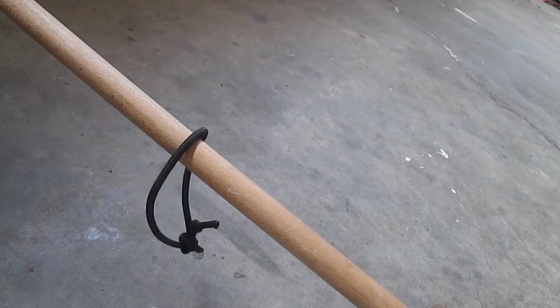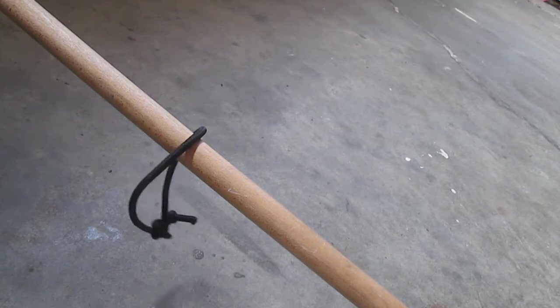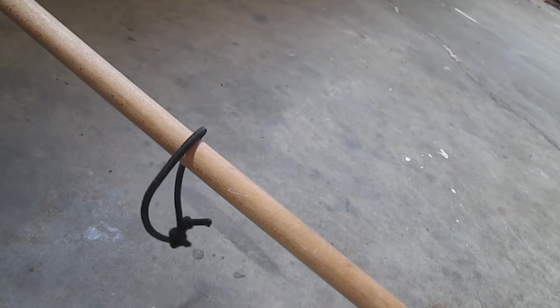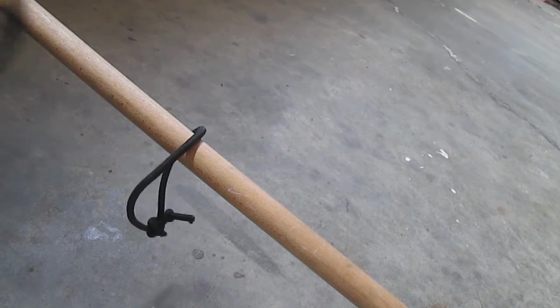Hey guys, it's Creative Redundancy back again with another video. This is going to be a how-to video on how to make a bungee Canadian jam dot compression strap.